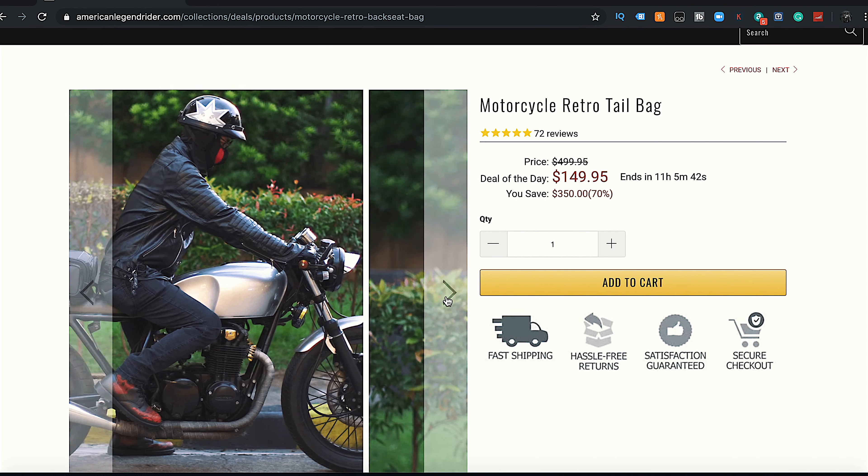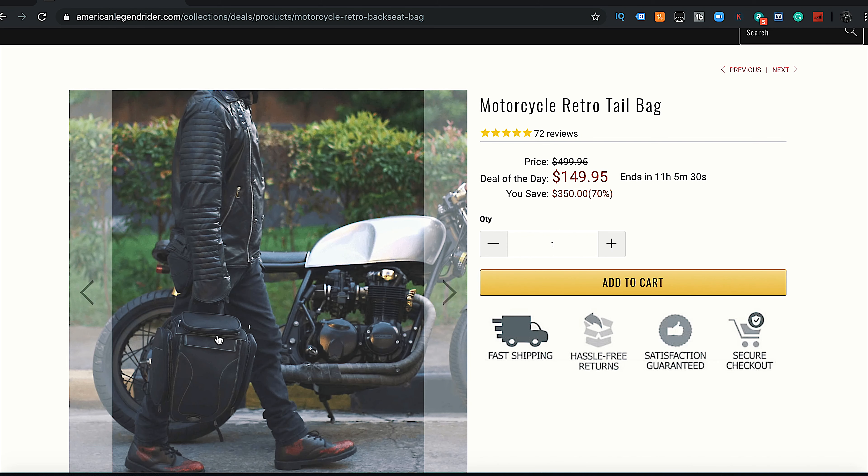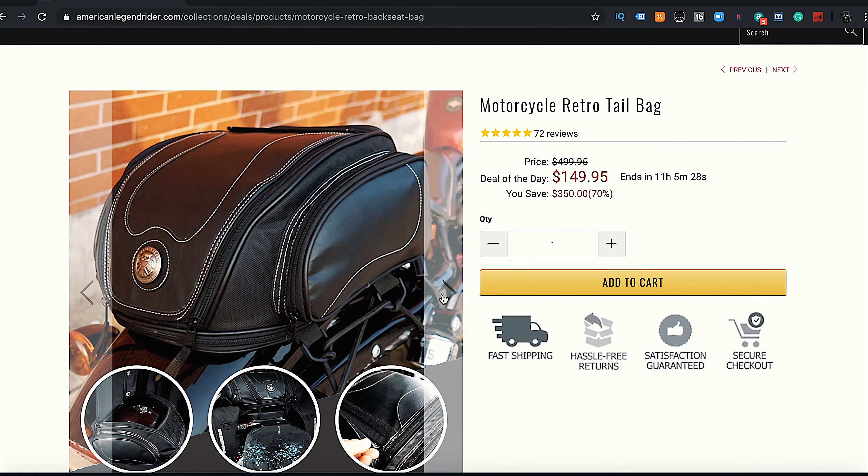The other thing that's also really nice - flipping over a few screens here - I'm guessing it's in here because I haven't opened it up yet: a shoulder strap, which is awesome. I was hoping they would have that because you should be able to carry this either way, which is very cool.